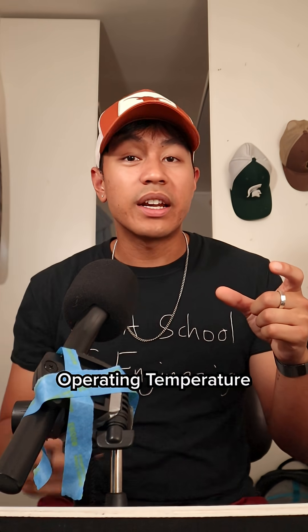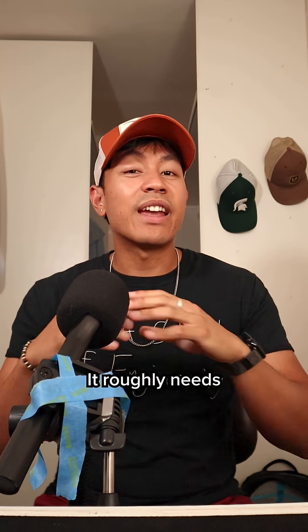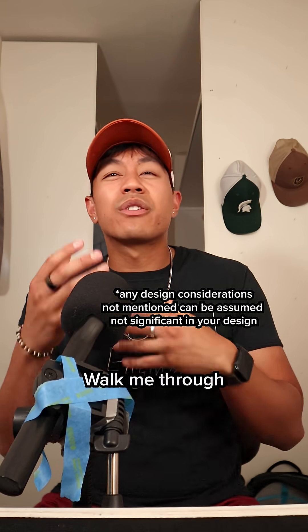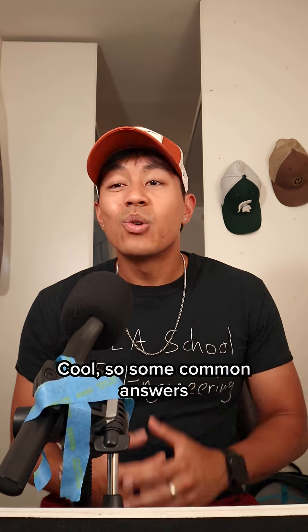I have this PCB and it runs really hot and it needs to stay at its operating temperature in order to function properly. You're going to be responsible for designing the enclosure for it. It roughly needs to be the shape of a rectangular box and around this size. Walk me through some design ideas that you have to keep it cooled. I'm going to have some follow-ups for this, so give your answer now.